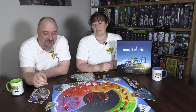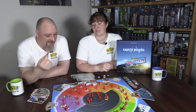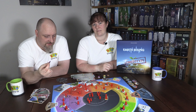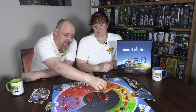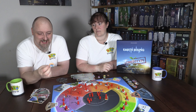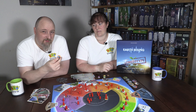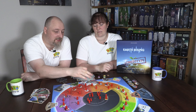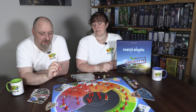They left us with this prototype copy so we could play it, and boy have we played it — in excess of 10 times since we received it, so we could bring you an honest review of what we think of the game and the mechanics. However, the components we can't comment on. These are prototype components and they're not going to be the same as what you'll see in the Kickstarter variant.